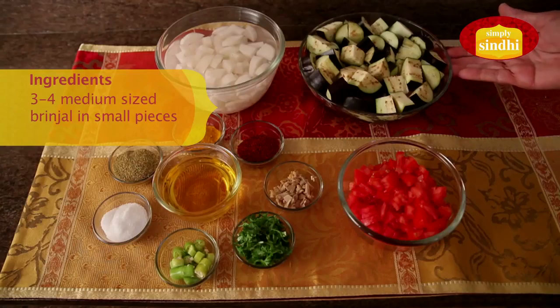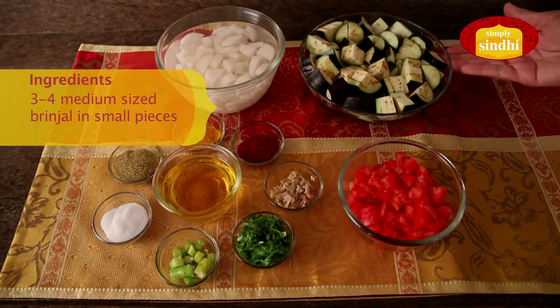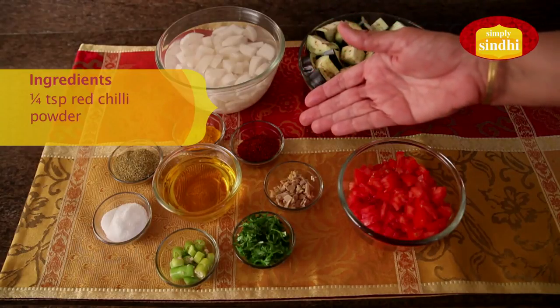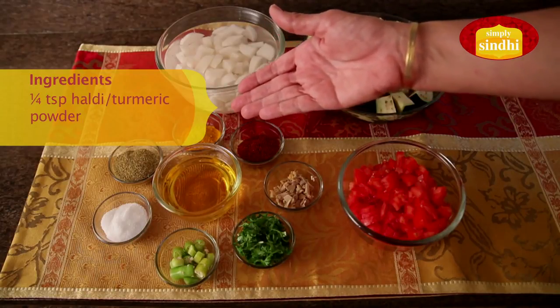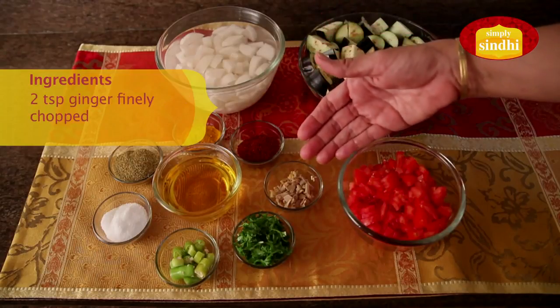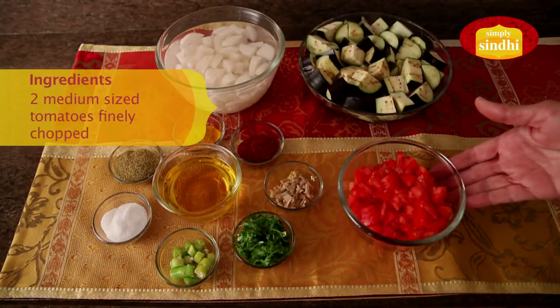To make mooli baigan ki suki sabzi you need 3 or 4 medium sized brinjals, about 250 grams, washed and cut into small pieces. One large mooli or radish cut into small pieces — I have soaked this in salt water to remove the pungency. A quarter teaspoon of chili powder, optional; a quarter teaspoon of haldi or turmeric powder; one teaspoon of dhaniya or coriander powder; salt to taste; two green chilies finely chopped; fresh coriander leaves finely chopped; two teaspoons of fresh ginger finely chopped; three to four tablespoons of cooking oil; and two medium sized tomatoes finely chopped.